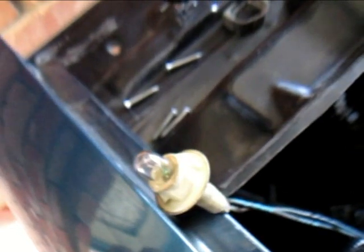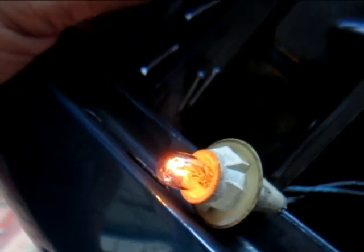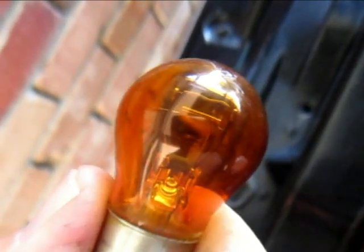I've got the side marker socket out and the left turn signal parking light socket out. This bulb is just barely lit, but when I remove this bulb, this one comes on. I've already tested this bulb and it's good.